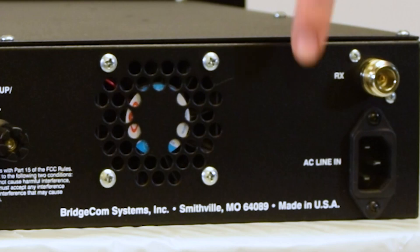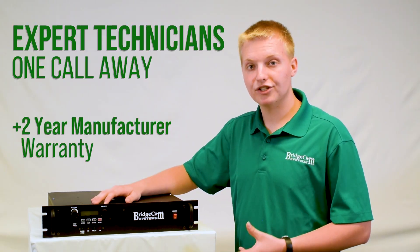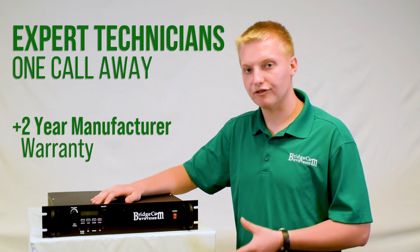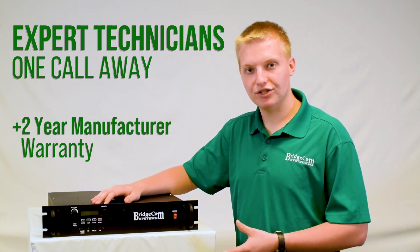This repeater is proudly made in the United States of America. Also, when you get a BCR repeater, you're just a phone call away from talking to one of our friendly American technicians who are experts on this repeater and will get you taken care of.